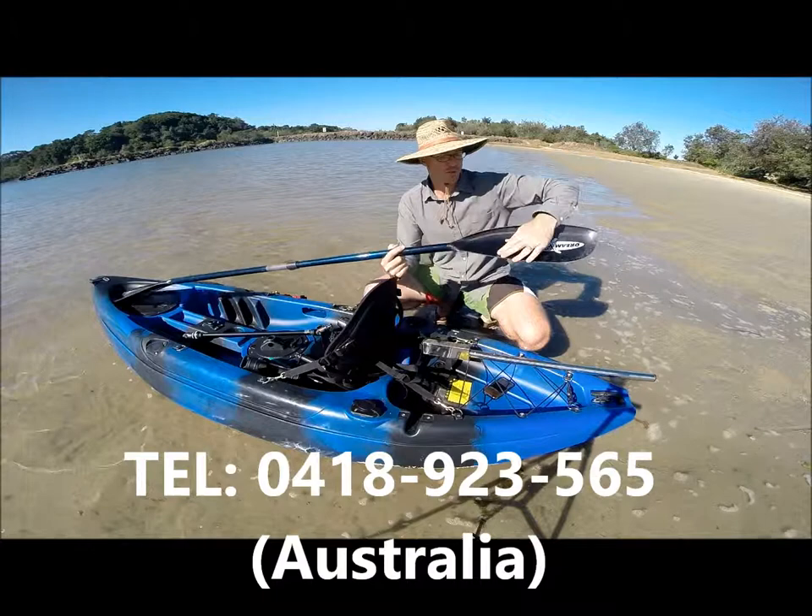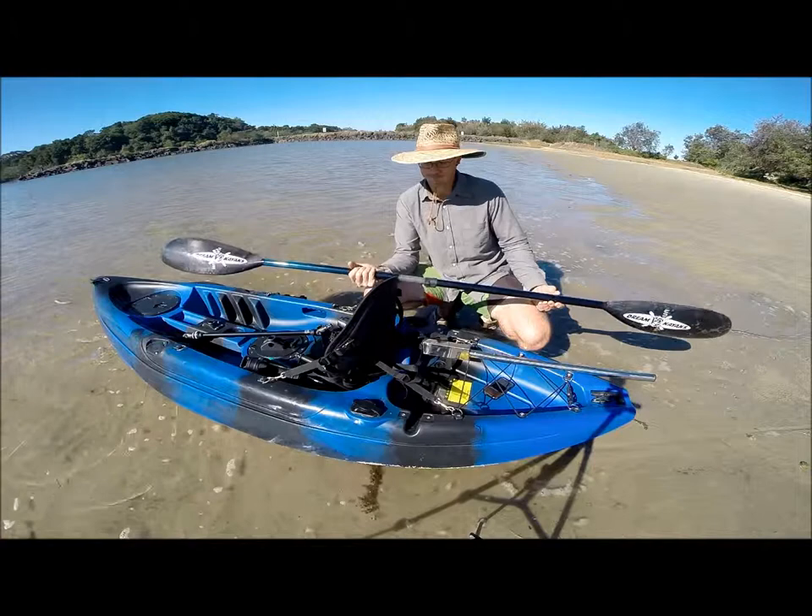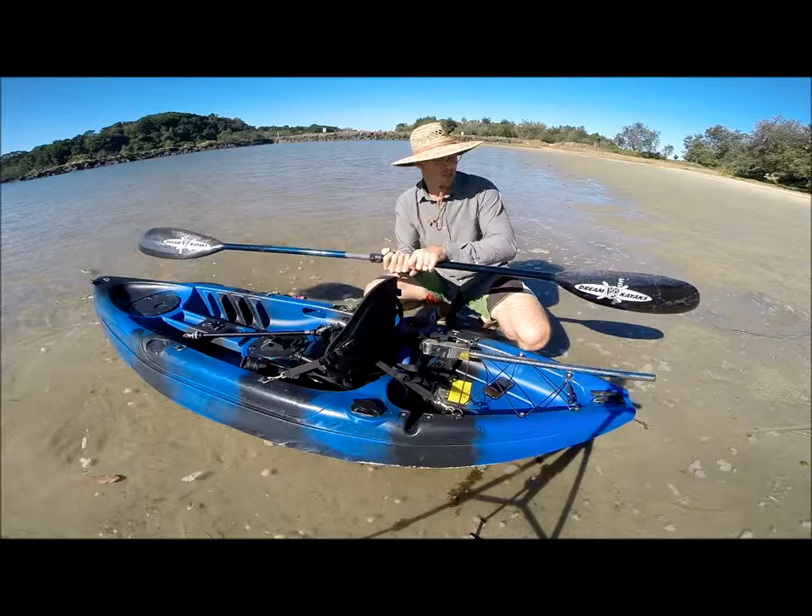These blades have got the scoop shape in them, which is basically a racing paddle. They really hammer along, these paddles. You go significantly faster.